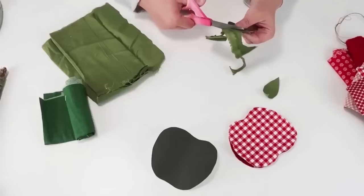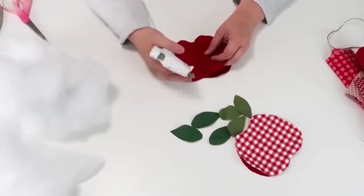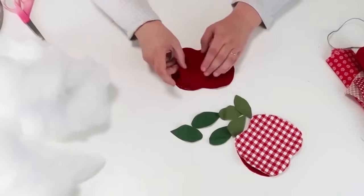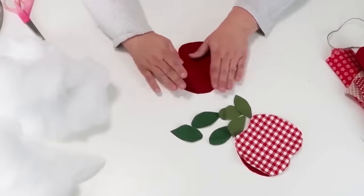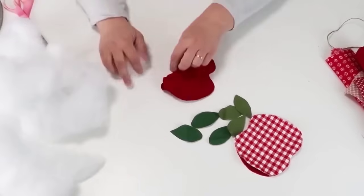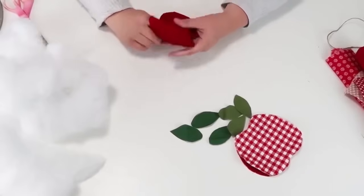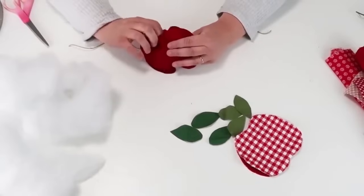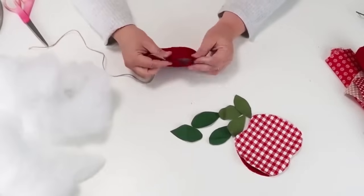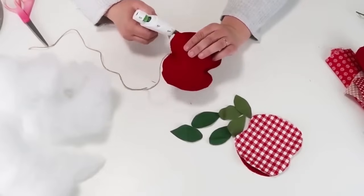I'm also going to cut out a whole bunch of leaves. To put your apples together you need two sides, so I doubled up each piece of pattern or solid color fabric and slowly go around with hot glue, gluing all the edges and leaving an opening so I can stuff the apple. Once I've gotten it to the thickness I want, I'm going to take a piece of twine long enough to be added to the stick in just a few moments, put that little twine right down in there, hot glue it in, and then pinch that opening down into place.